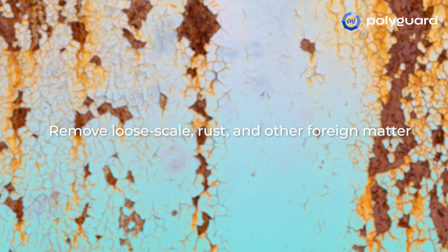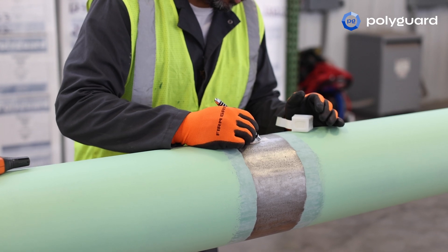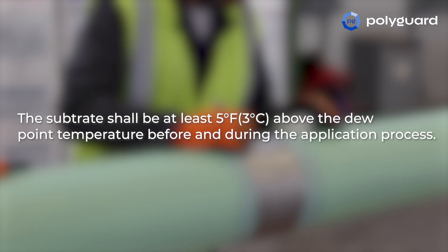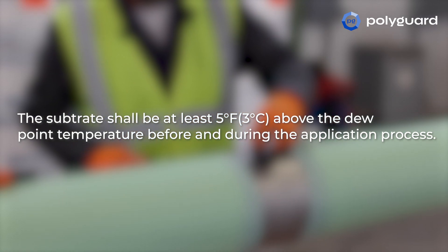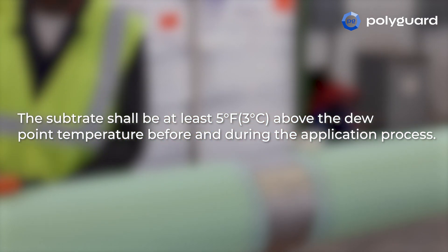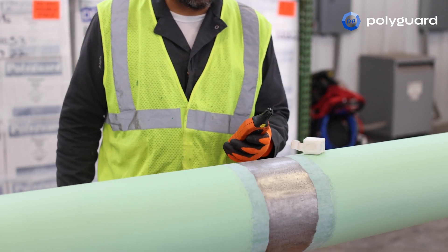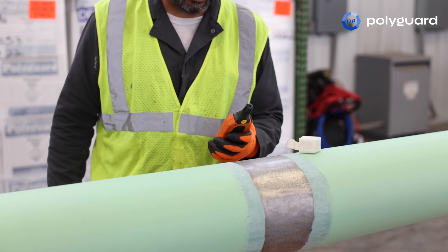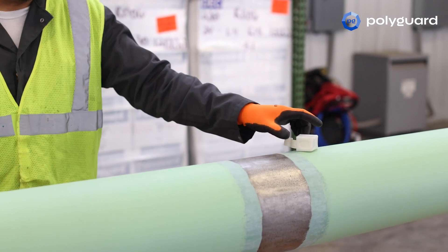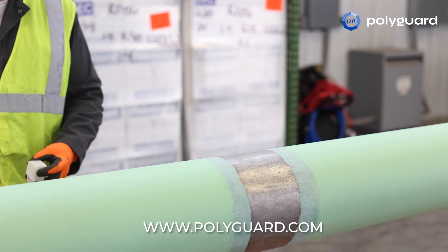A polished surface should be avoided if power tools are used in the cleaning process, to ensure proper coating adhesion. The substrate shall be at least 5 degrees Fahrenheit above the dew point temperature before and during the application process. Preheating of the pipe may be required to meet these conditions. The optimum surface temperature is 70 to 100 degrees Fahrenheit. Temperature details can be found on PolyGuard's website in the RD6 coating system application specification.